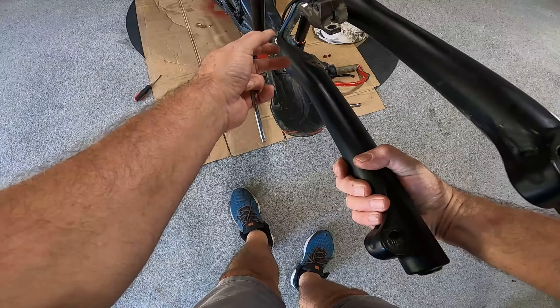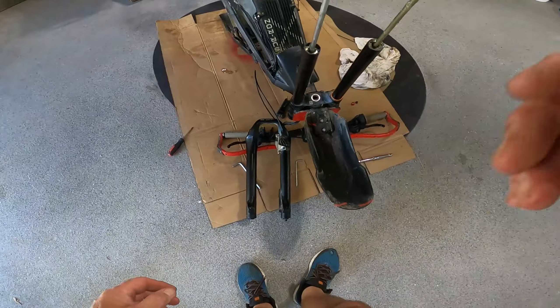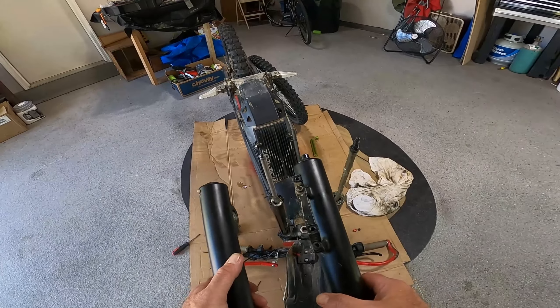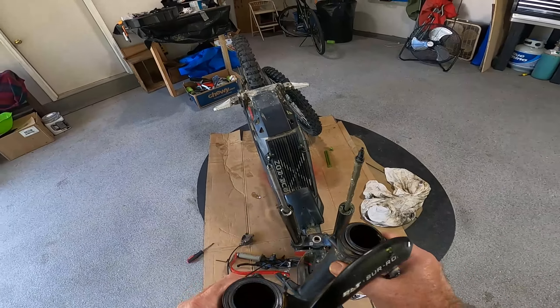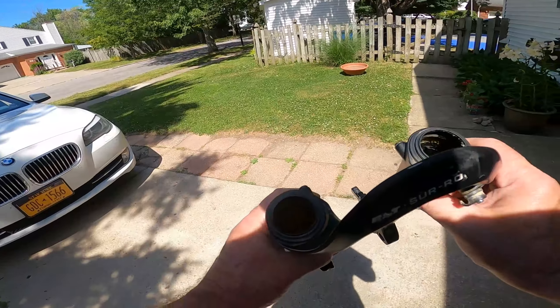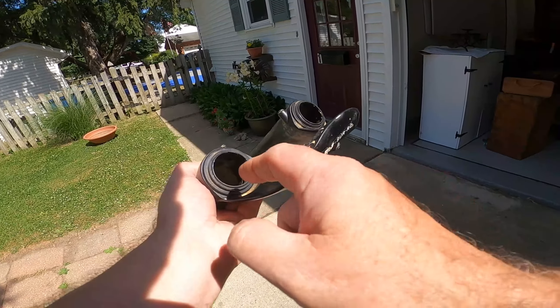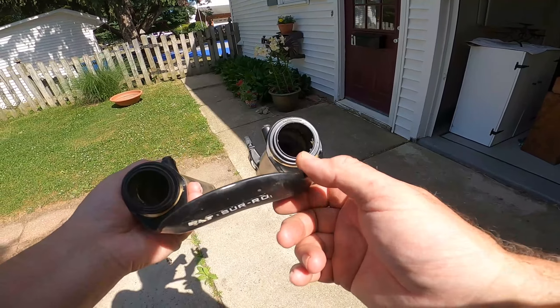You do not want to damage the adjuster part of this, so you have to work around it carefully. Just unscrew that and it will pop right off. On this side, loosen this up, then tap on it with a hammer and see if you can get that leg to release and come off. Looks like it popped off easily without needing much force.